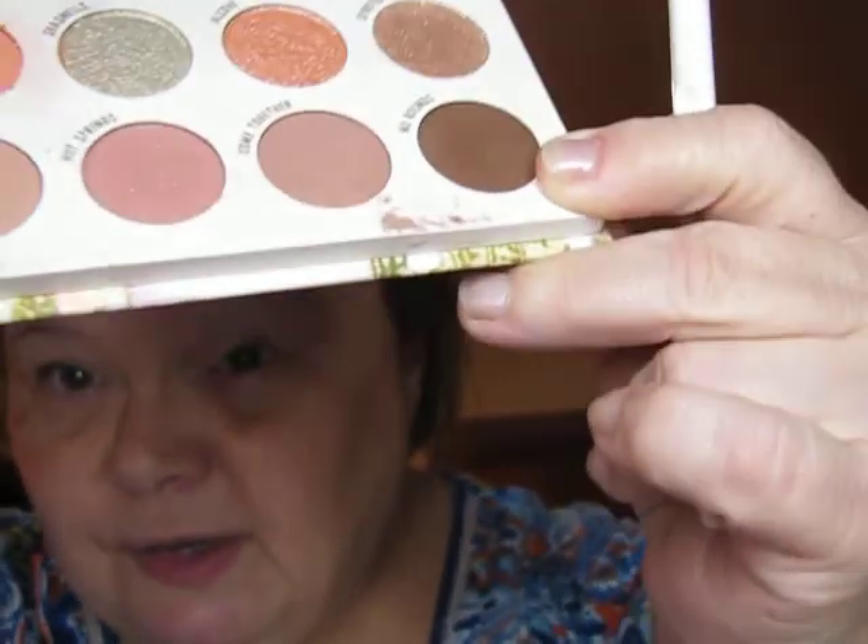I am just going to start out with the lightest color in here and put it all over my lid. That is the lightest color in the palette, so I'm using that as a base. And then I'm just going to start building up some colors in the bottom row here, which are very much neutral colors. I'm going to go into the lightest brown down here — it's like a suede brown, it's really pretty — and then put this in my crease.